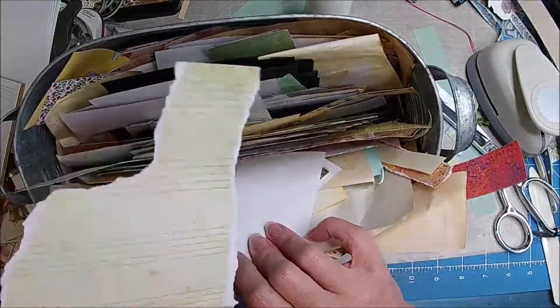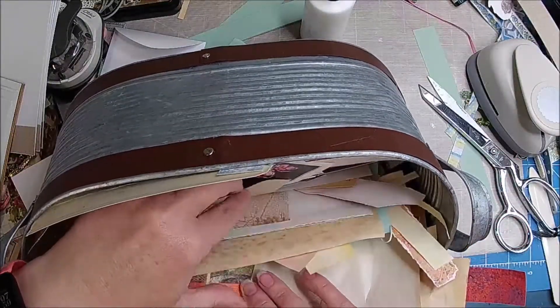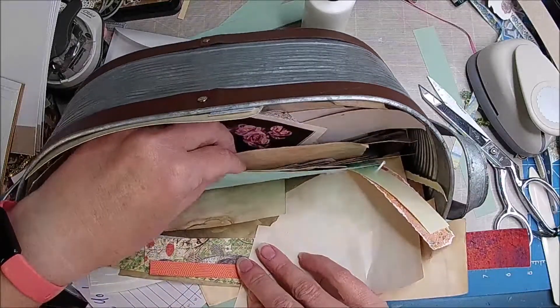Kind of like this, but I don't think that would work. Sometimes I'm thinking, what was I thinking when I ripped that, or tore it, or whatever.